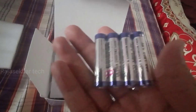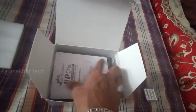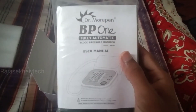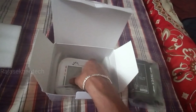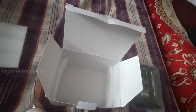We also have the main unit, a user guide, and an arm belt included in the box. The machine comes with all of its components. Now we have seen all the contents in the box and there is nothing else.